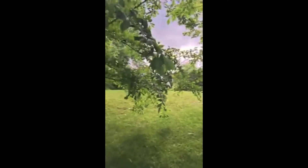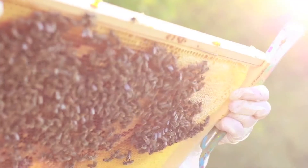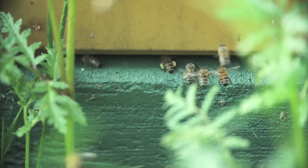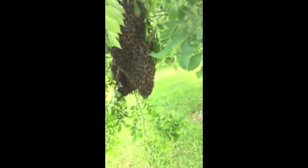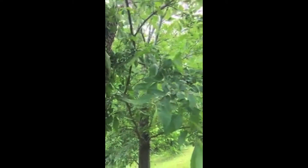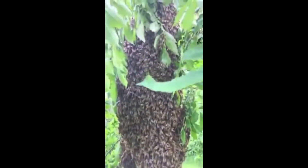Last time I did a live video, I was trying to catch a swarm that flew away, but we just got a call for about one and I thought you guys might like to see it up close. It's pretty huge — about three feet high hanging off of a tree. I'm going to go and get a box and put them in it.